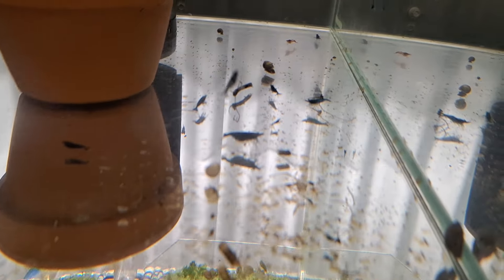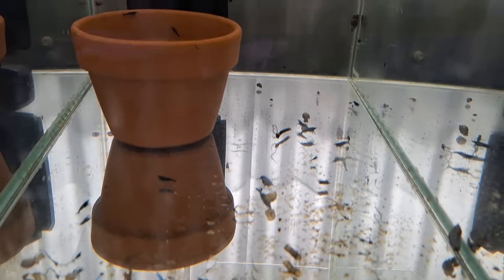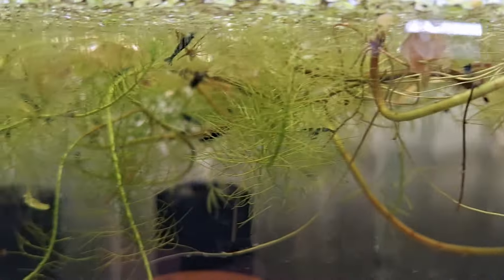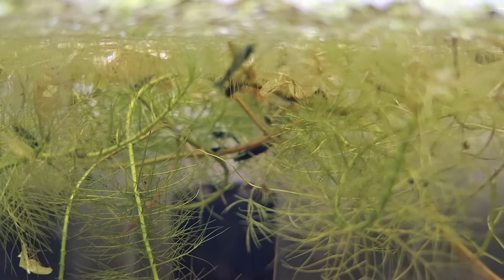My blue shrimp are going alright. I don't have many — only started with a few — but they're definitely breeding. There's babies there. There's females there, so they're going alright. There'll be plenty of shrimp. They like getting up in the floating plants on top — shrimp love the floating plants. So that's worked well.